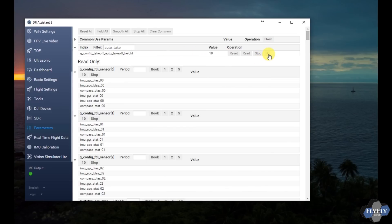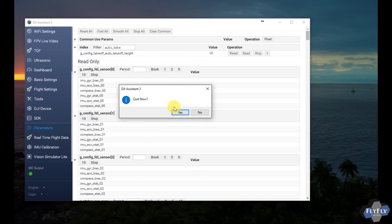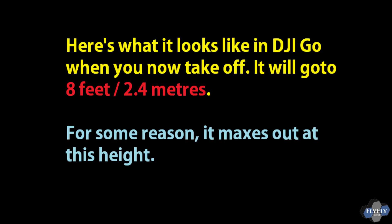Go ahead and add it to your favorites, then close out of the assistant. Now that you've made that change, let's take a look at what it looks like within DJI Go. We actually take off and see it go up to 8 feet.